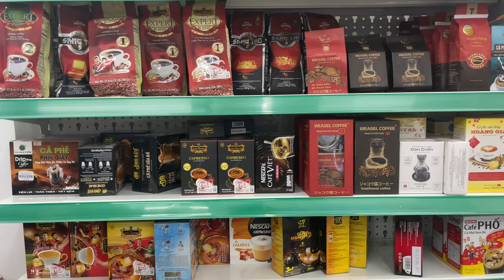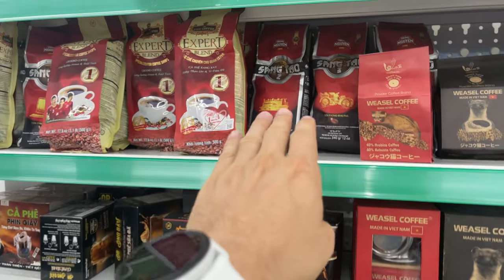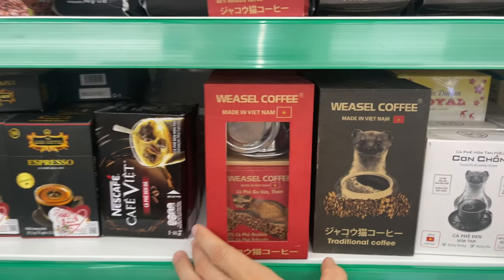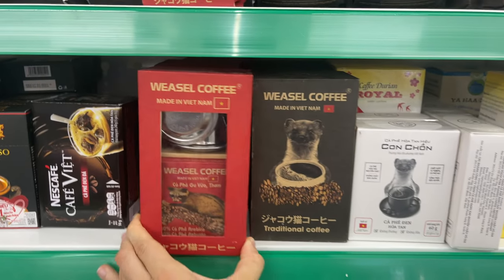Here in Vietnam we have all these different coffee choices. This is regular beans and then you have the instant coffee, but I saw this thing called weasel coffee. I want to try this weasel coffee today. It comes with a pour and everything and it's so cool.